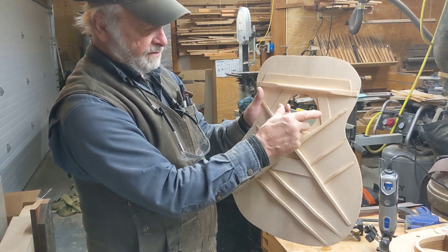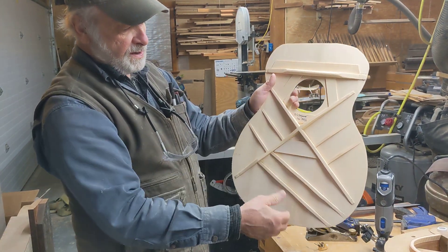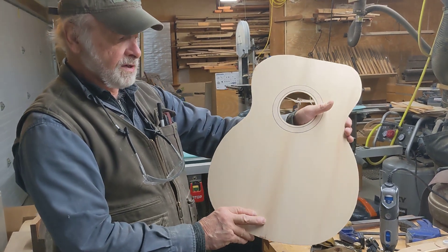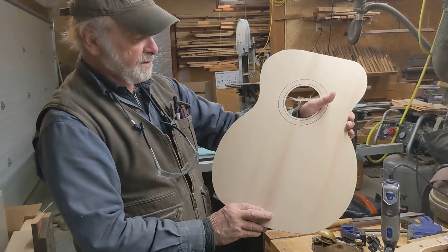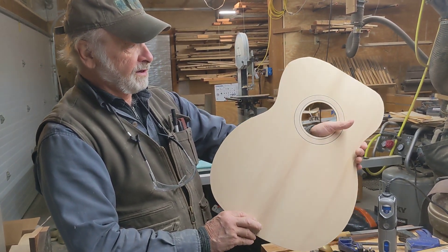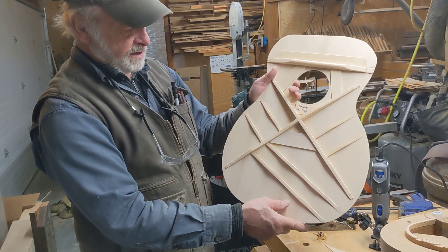This needs to be stiff. This is a bookmatched piece of spruce — old growth red spruce out of an old log. It's actually the same log that I made the table in the Baxter Park headquarters out of. I junked off two feet before we sawed that for this purpose.